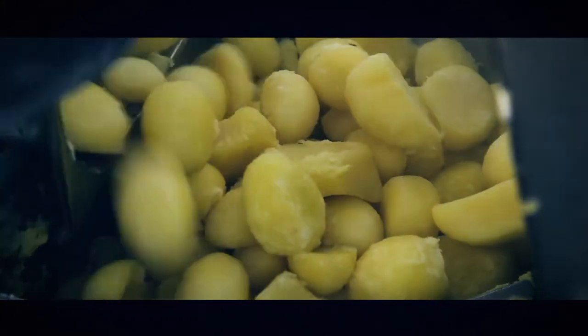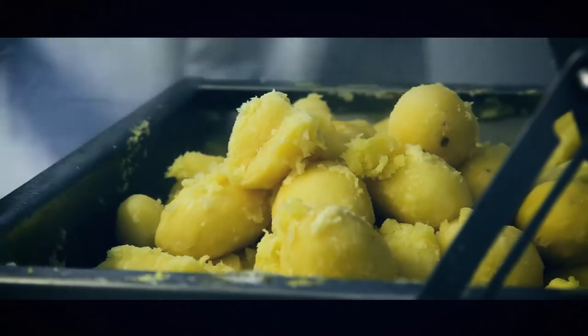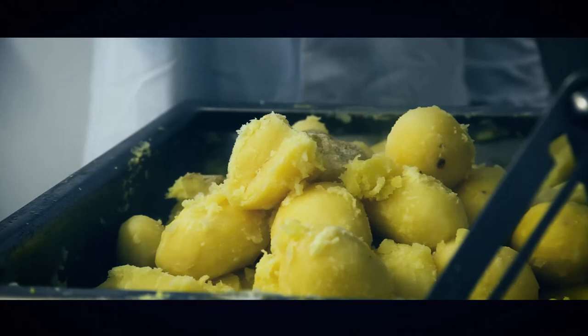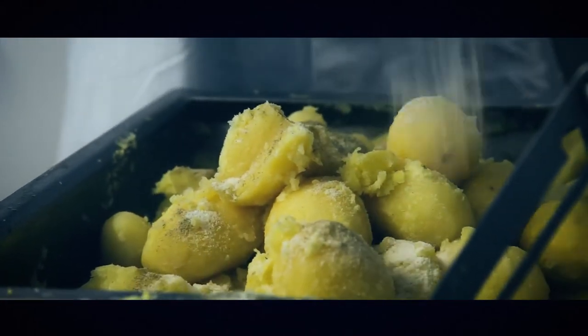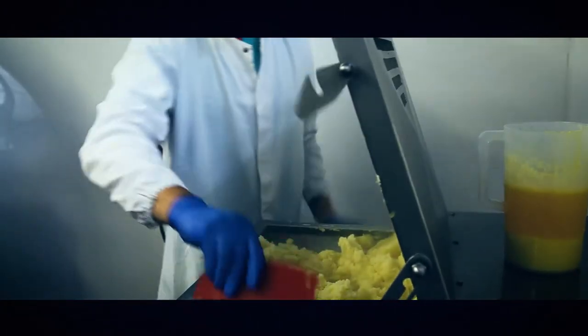We use a combination of Irish potatoes, a sprinkle of salt and pepper. We then add some lovely Irish butter.